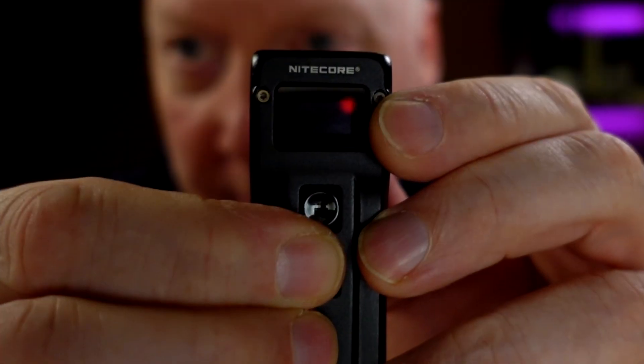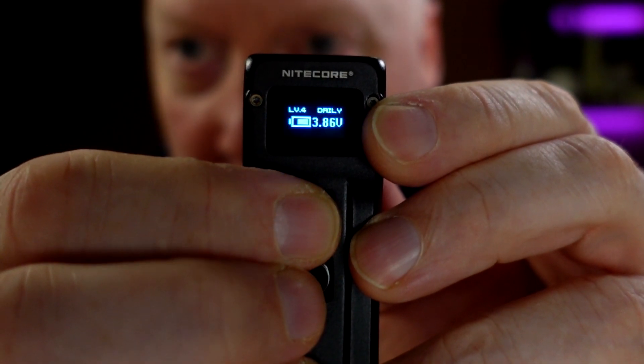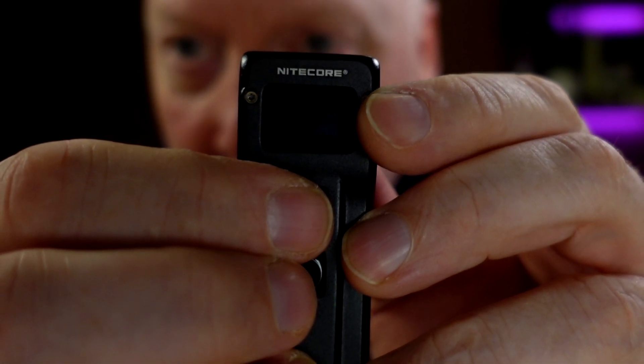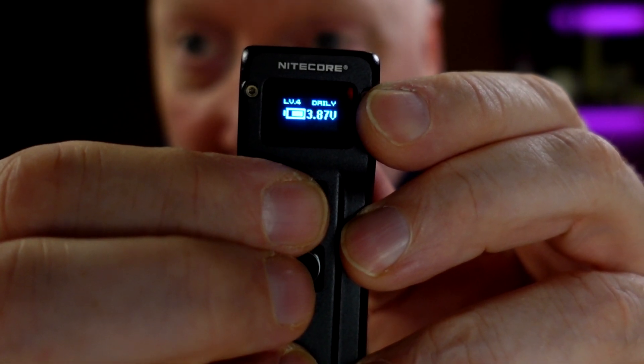If the light is off and you press button 2, you will get the battery voltage, what level it was on last time, and what mode it is in — daily or demo mode.